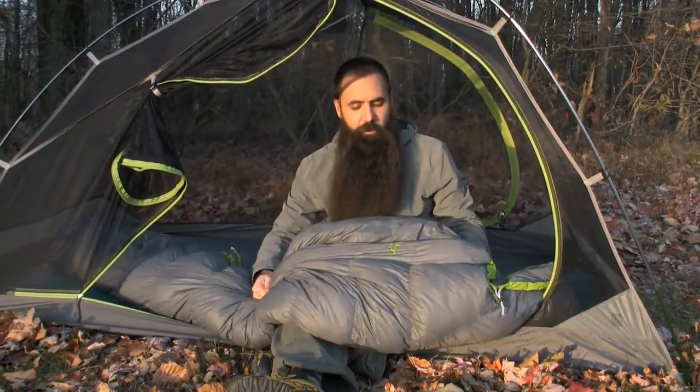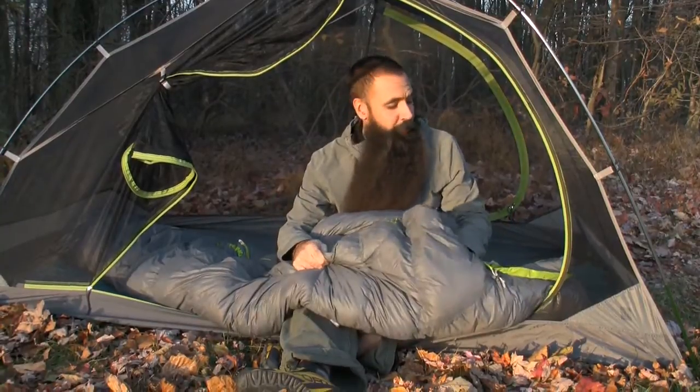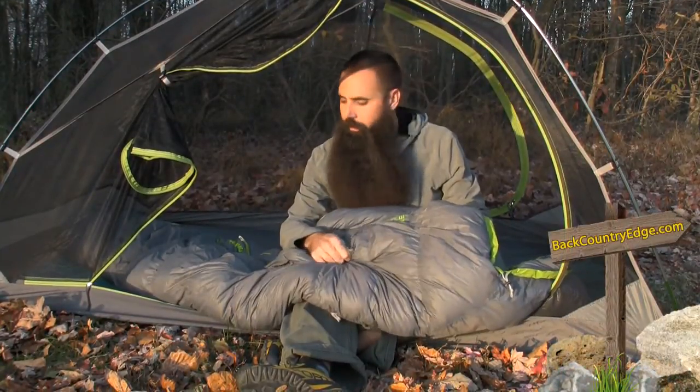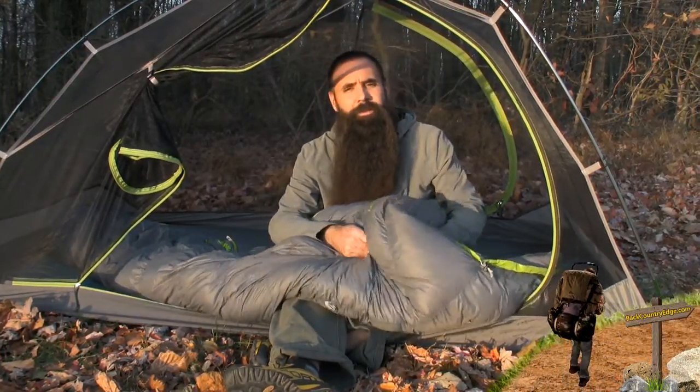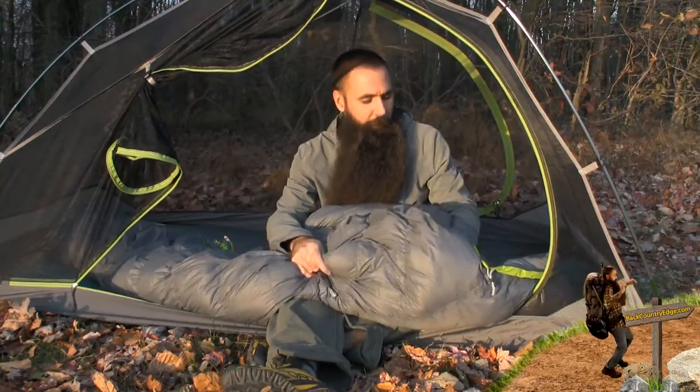The bag I have here is the men's SB 20 — a 20-degree bag, really a three-season option. A women's version is also available. There is also a men's and women's 35-degree bag, which is more of a warm weather backpacking option.